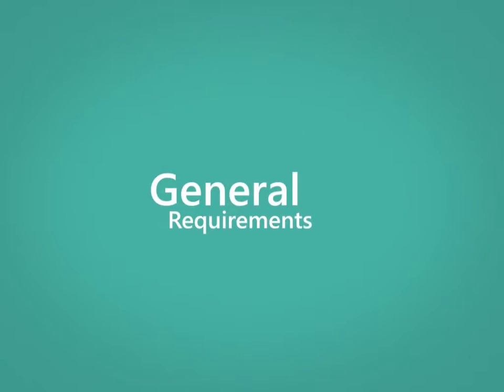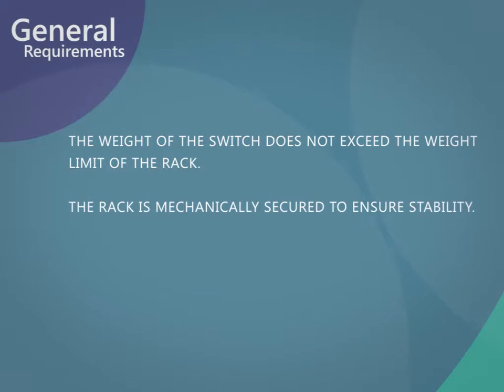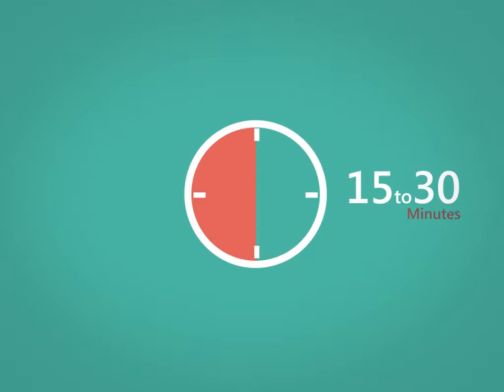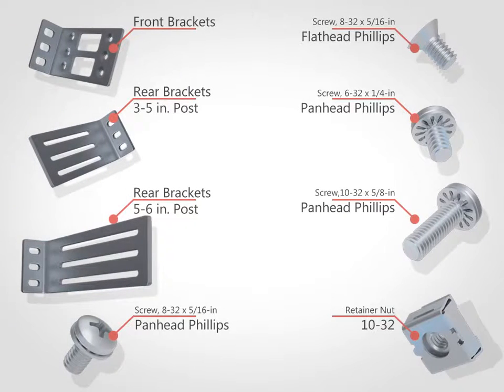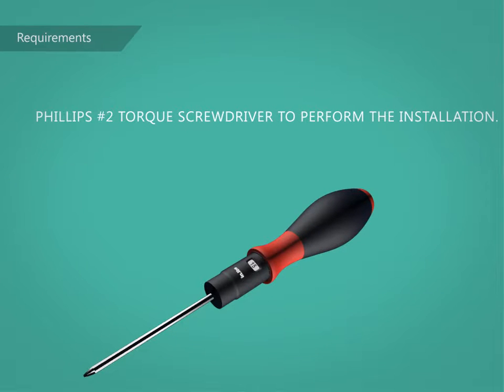This video explains how to use the XBR000295. Allow 15 to 30 minutes to complete this procedure. Check that your rack kit contains the parts as displayed. Ensure that you have a second person to help you, that you use the screws specified for the switch, and that you have a Phillips No. 2 Torx screwdriver, as specified.